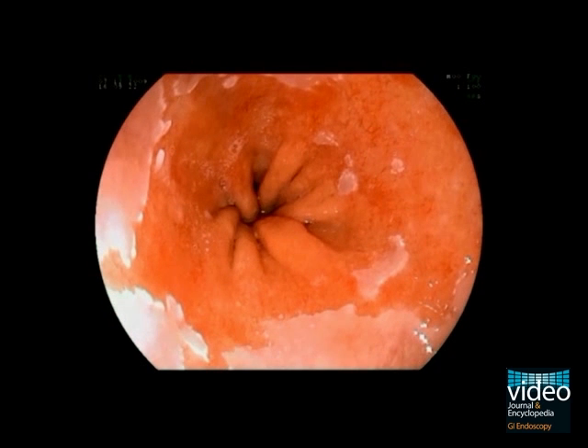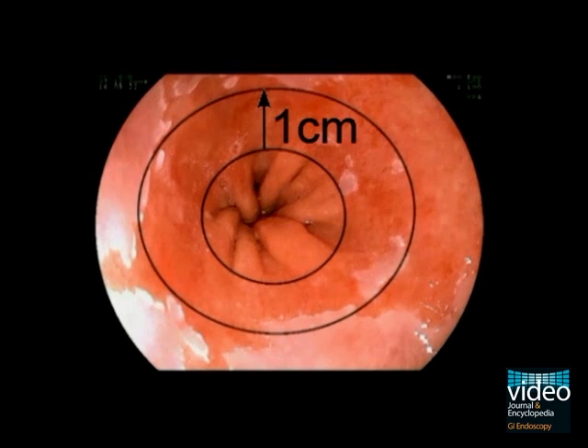We start measuring the extent of the Barrett's segment according to the validated Prague classification system. First, we measure the distance between the end of the gastric folds to the proximal end of the circumferential capped area.